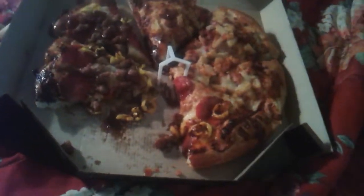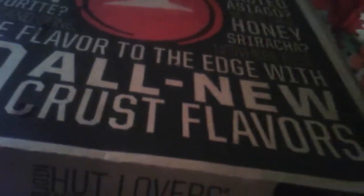Hey everybody, what's going on? This is another YouTube review — this is a Pizza Hut review. Pizza Hut has everything new: they got crust flavors you can choose from, such as honey sriracha, asiago, toasted asiago, salted pretzel, and more. This pizza right here is a new customizable pizza — it's a medium pizza.